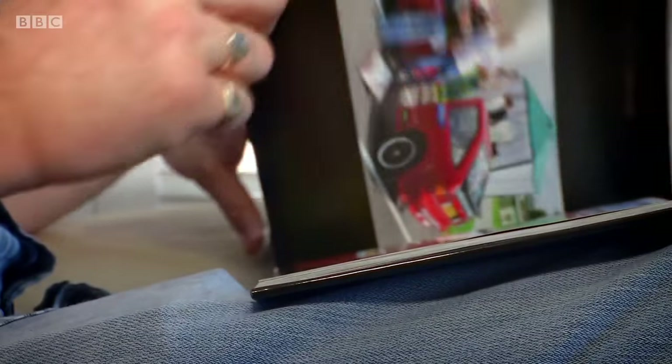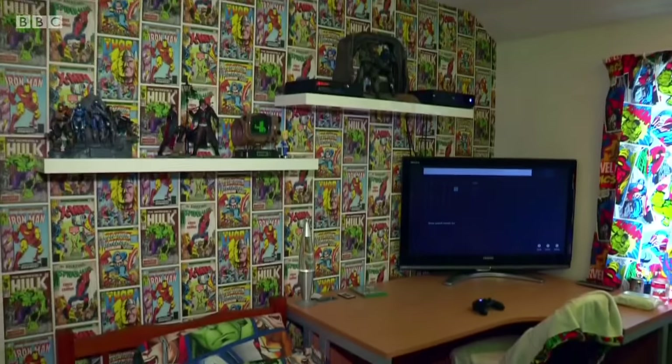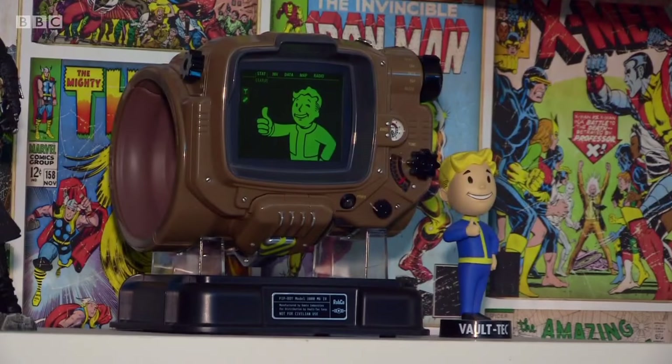Andy did finally manage to get hold of another version of the video game for his son, who was very happy with his Christmas present. But Andy is still furious with the faker. 'It just made me feel really angry — it had a massive impact on the family. To him it was very, very important.'